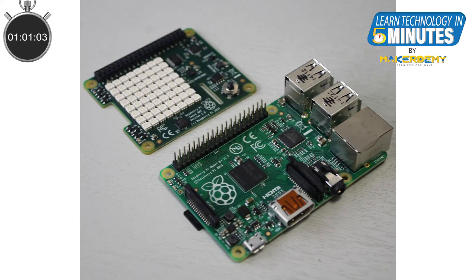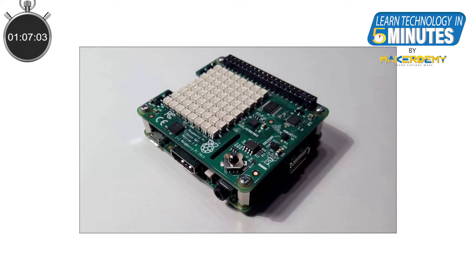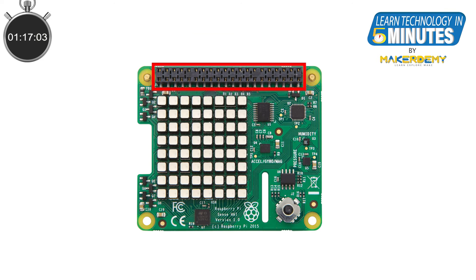Sense Hat is mounted on top of the 40 GPIO pins of the Raspberry Pi — that is why it is called a hat. Six of the GPIO pins are used by Sense Hat for two-way communication between the Raspberry Pi and the onboard peripherals. Sense Hat also provides 40 half-sized female headers on top for access to the Raspberry Pi GPIO pins if we want to add any external peripherals.